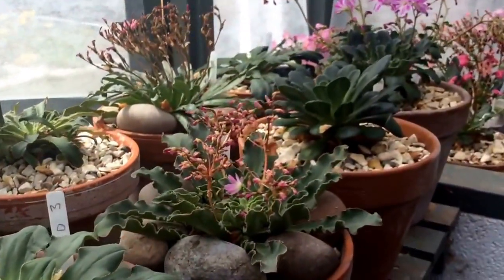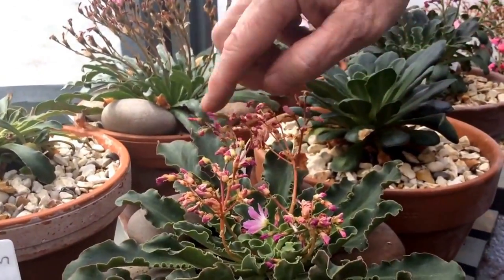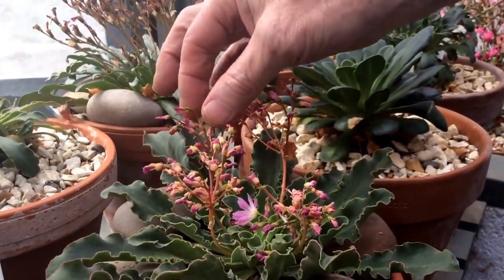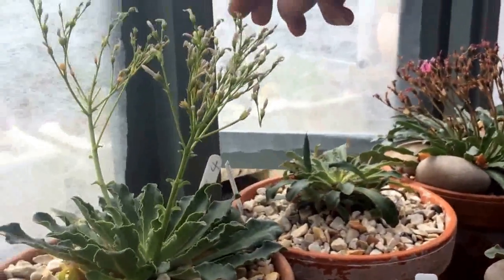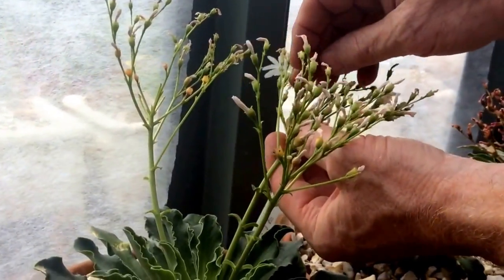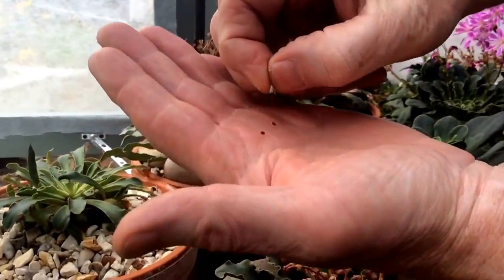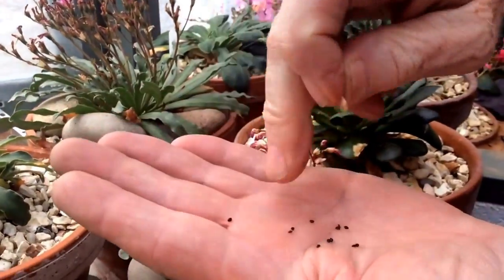Today we're going to take some Lewisia seeds. These are not quite ready because you can still see the colour and the pods are still green, but these are just right I think. You see how the pods have gone all light, and all you have to do then is just take a little package like that, and there's your Lewisia seeds.